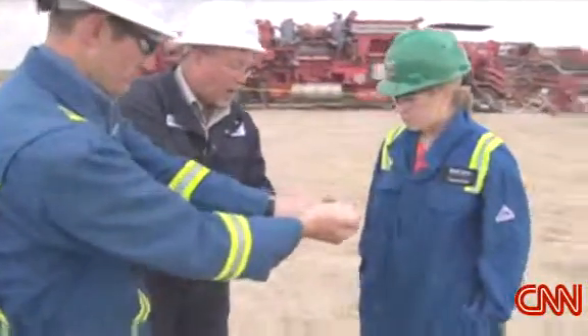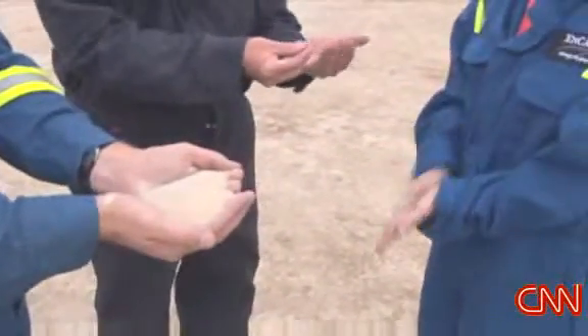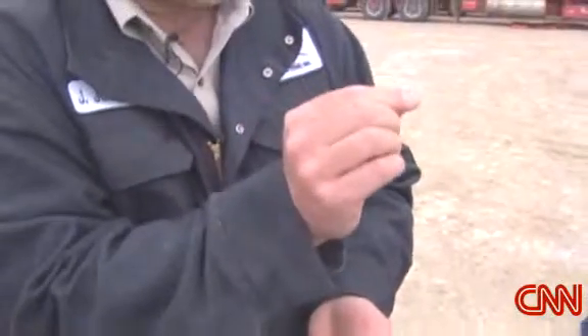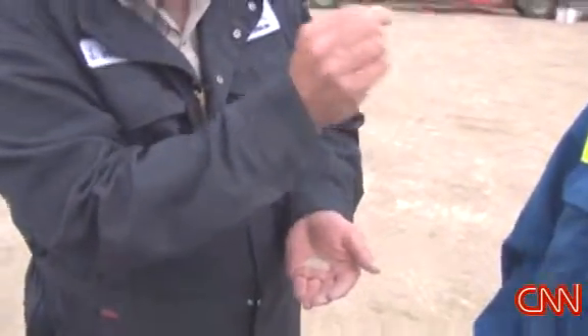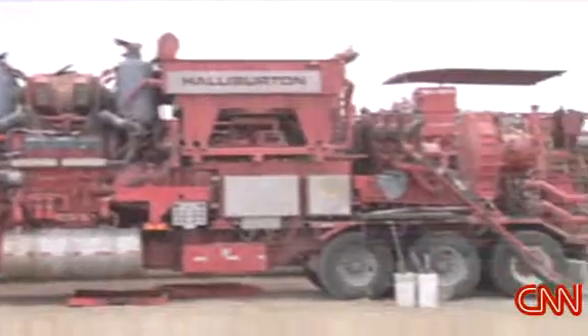This sand is mined in the Great Lakes area, cleaned, washed, very well sorted. We pump that sand in the fluid so that when we're done creating the induced fracture, when the rock tries to close back, this sand is literally wedged in the rock — or propped. It's called proppant because it props open that fracture. So we create a large surface area for the gas to flow into this channel.